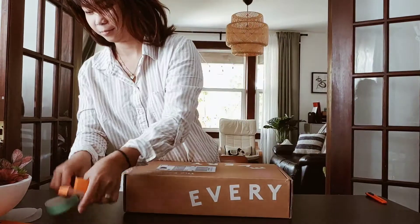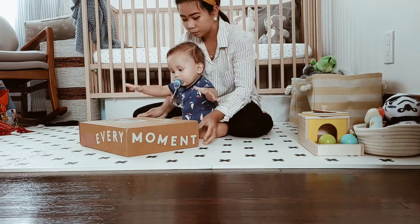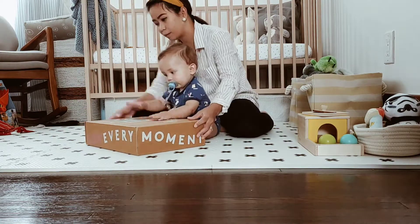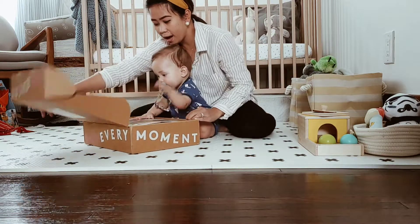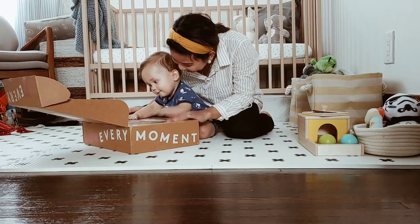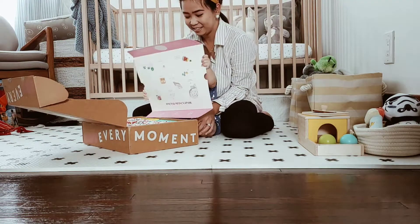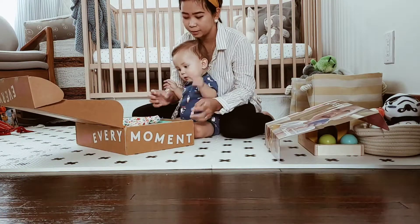Baby is napping — as soon as he wakes up we will play. Here he goes, he's excited! Oh, wrong side. Yeah — wow, what is that? Yeah, yeah, yeah! Okay, next — it's the pouch.